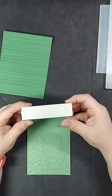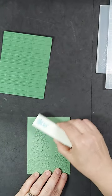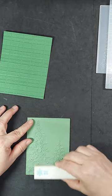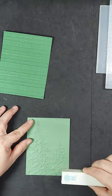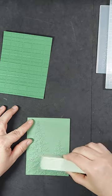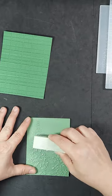I am now going to take a sanding block — one that you could potentially file your nails with, or this one is actually specifically for crafting — and I am going to sand the raised area of the cardstock. I'm doing it really gently because you can always sand more, but if it is over-sanded, you will tear your paper.